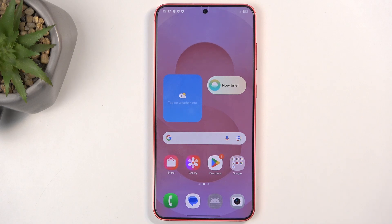Welcome, this is a Samsung Galaxy S25 Plus and today I'll show you how we can hard reset this device through recovery mode.